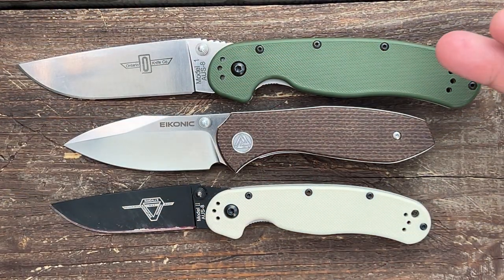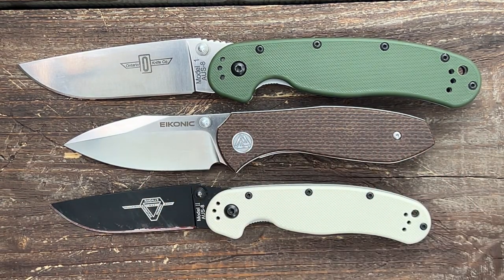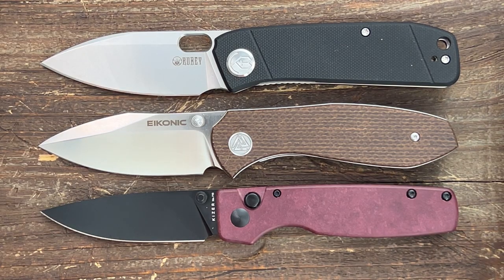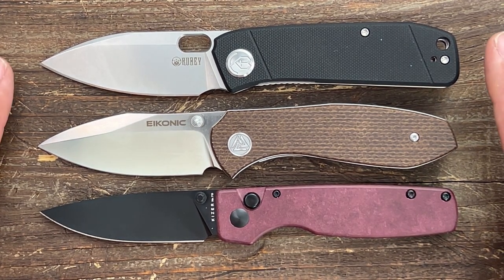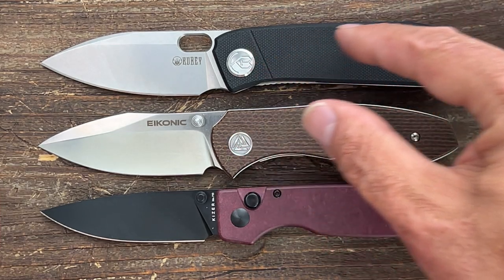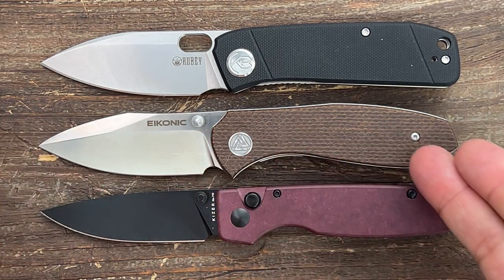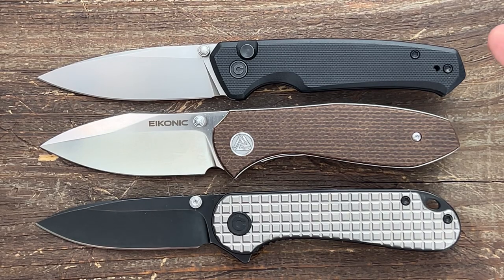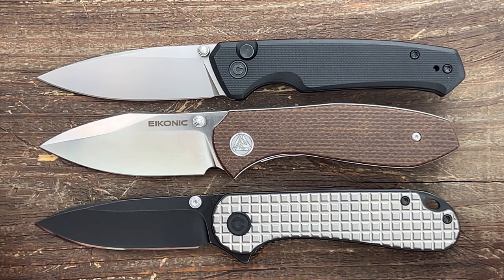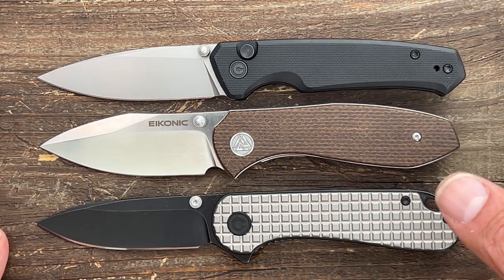Now for some quick size comparisons, we have the Ontario Rat model one and two. The one dwarfs it, and even the two is a little bit longer. So like I said, it's a medium to smaller knife. Here are two great size references: the Kubi Hide and the Kaiser Original — both of these are almost the exact same size. The Hide is probably the closest in overall length, and the Original may be a hair shorter, but the overall feel in hand is similar to the Kubi Hide. I will say the Econic Knives performed better in the cut test. Lastly, we have the Civivi Altus and the Civivi Elementum. Both are also great references — it's almost identical in length to the Elementum, but you have more grip area than the Elementum on the Cassador, and the Altus is a little bit longer.